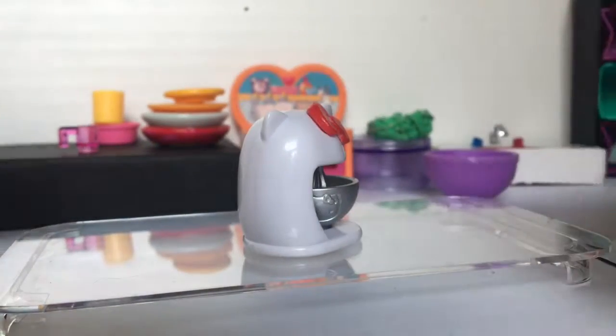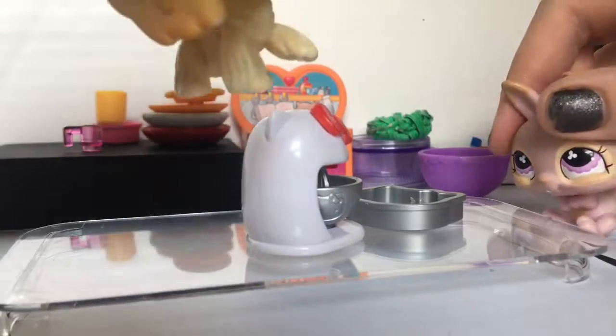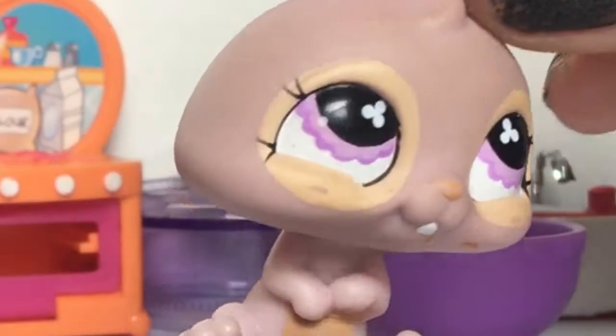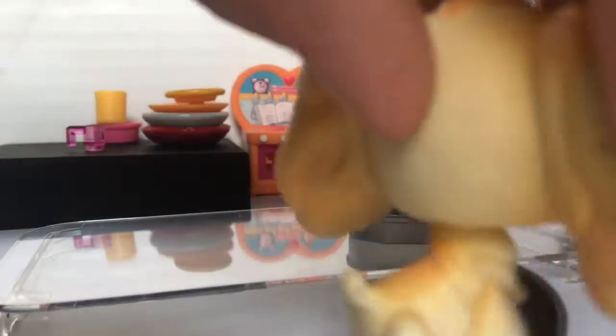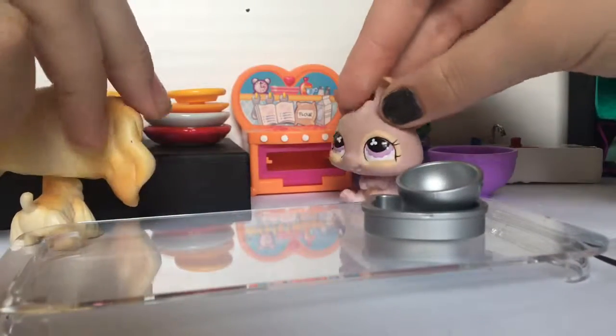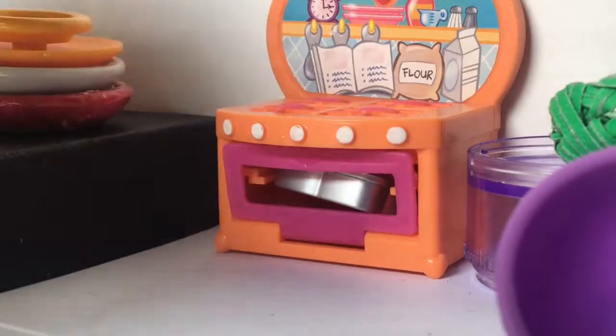It's done mixing. Now we're going to put it in a pan — you guys take it out first. It's fine. Yep. And now we're going to put it in the oven. Lola, do you want to do the honors? It fits! And now we wait.